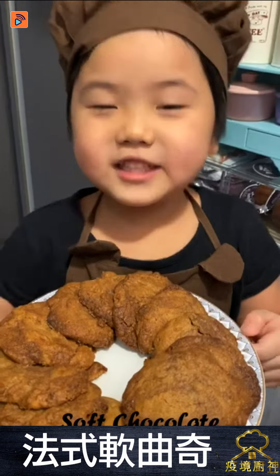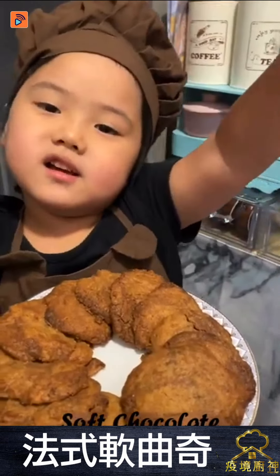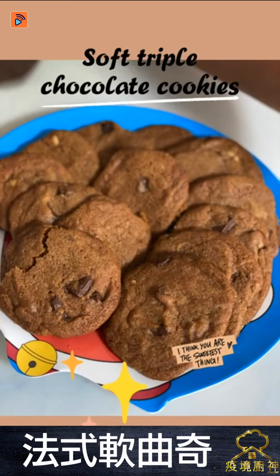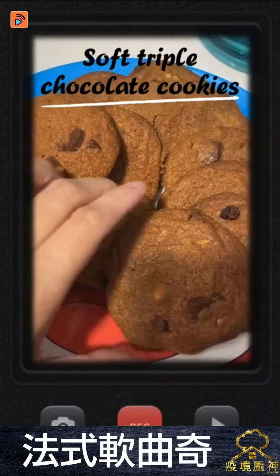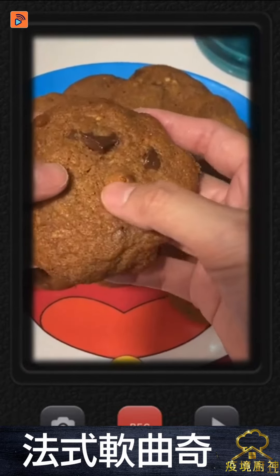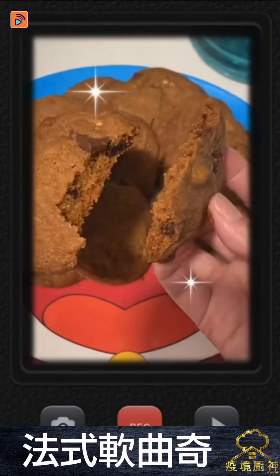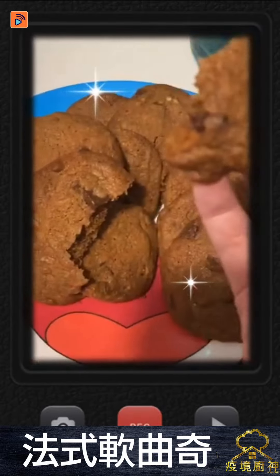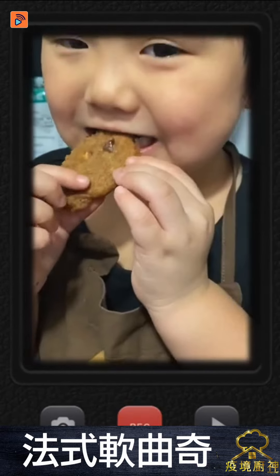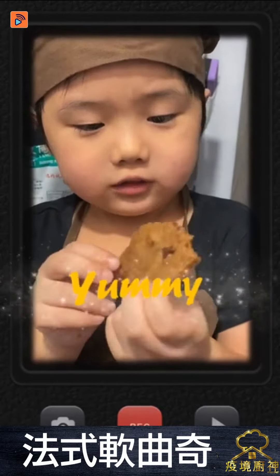Enjoy my soft chocolate cookie! It's so tasty. It's so tasty. You try it? Okay. Mmm, yum! It's good!